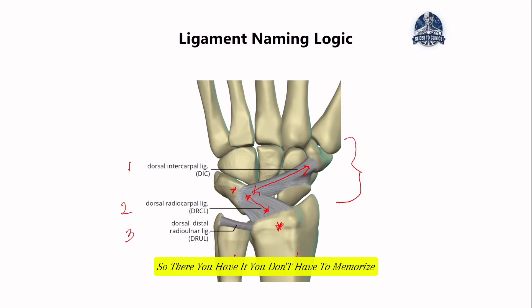You don't have to memorize the names of the ligaments of the hand. Just think about the structures that these ligaments connect to or the functions of the ligaments, and there you have it.